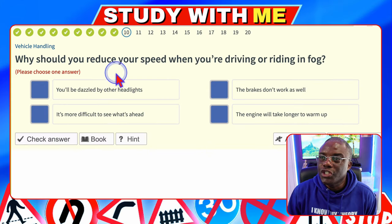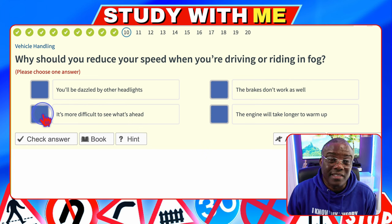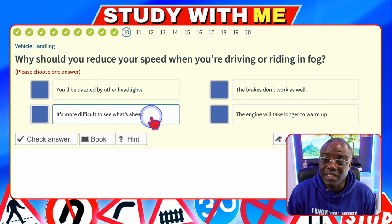Why should you reduce your speed when driving or riding in fog? You'll be dazzled by other headlights — no. Brakes don't work as well — makes no sense. It's more difficult to see what's ahead — obviously, if it's foggy it's harder to see, so you want to reduce your speed — that's the one. The engine will take longer to warm up — no.